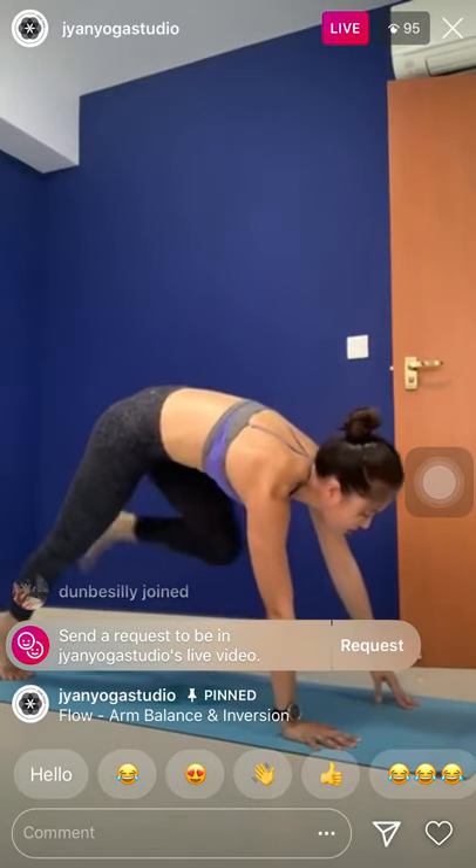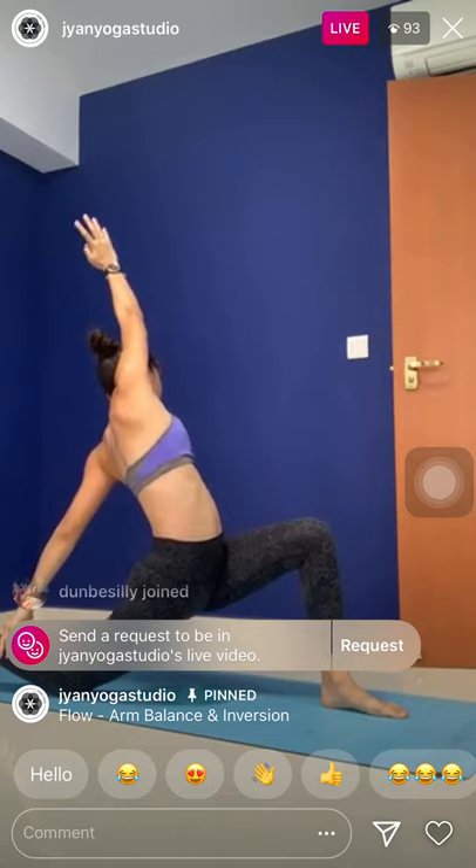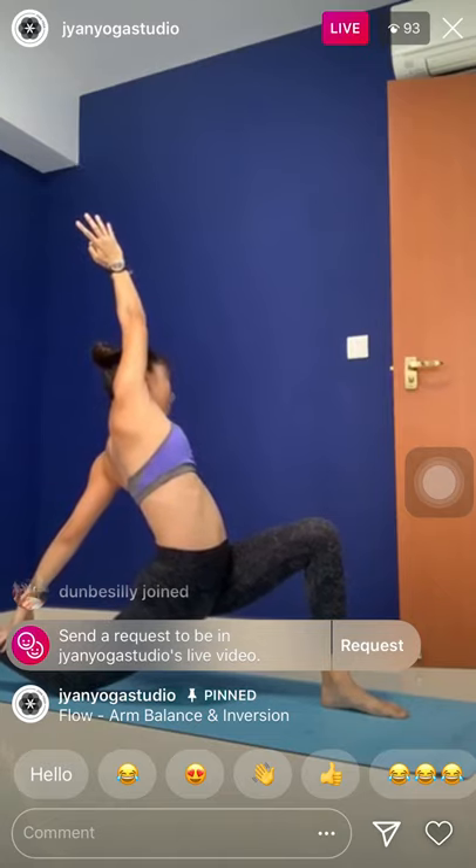Inhale, right knee up. Exhale, right knee to the nose. Step forward. Left knee down. Inhale, arms up. Low lunge. Lift the hips. Twist towards the right side this time. Exhale, revolve the twist. Right hand down. Left arm lower. Balance first.